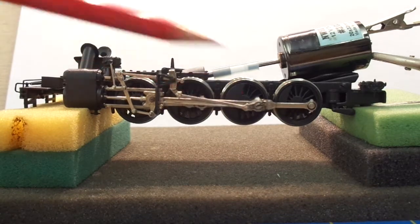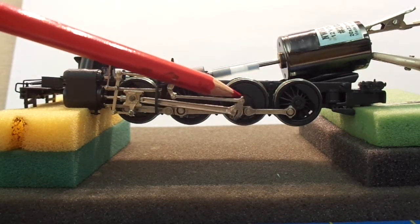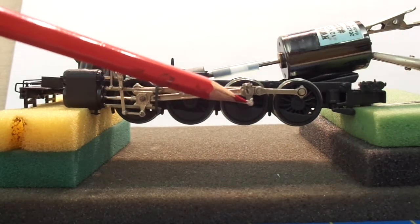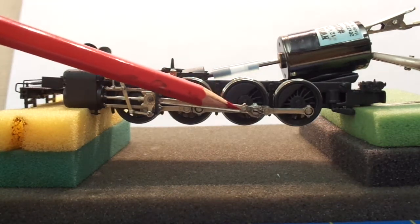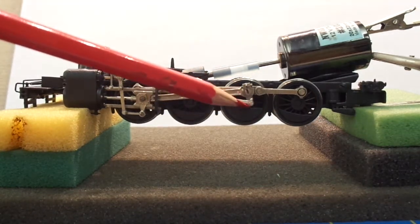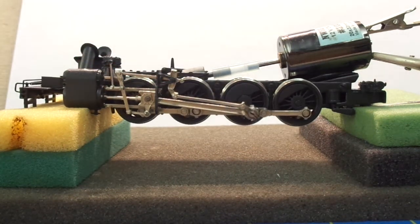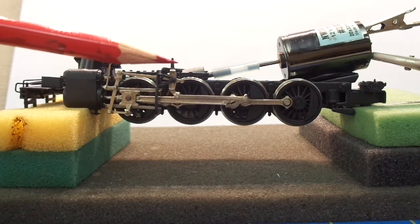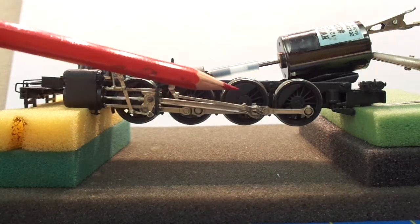Now you'll notice that the main axle on the main driver, in relation to the eccentric crank, always leads or always follows that axle. If I put it in reverse, it will follow — it's just the opposite.